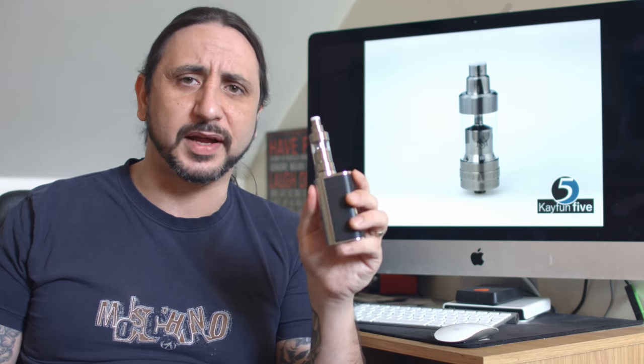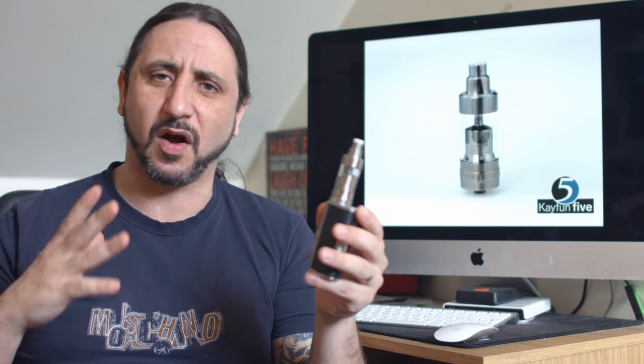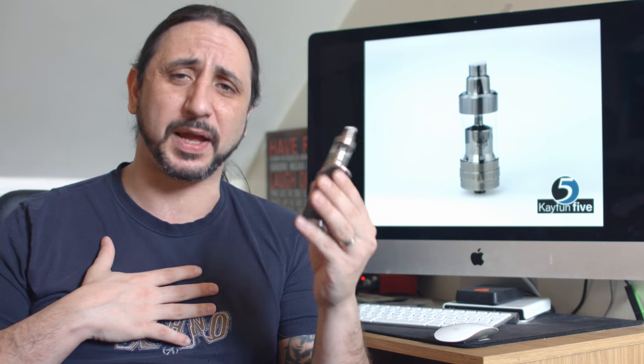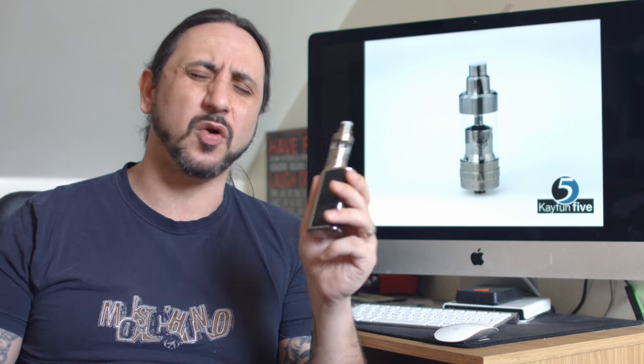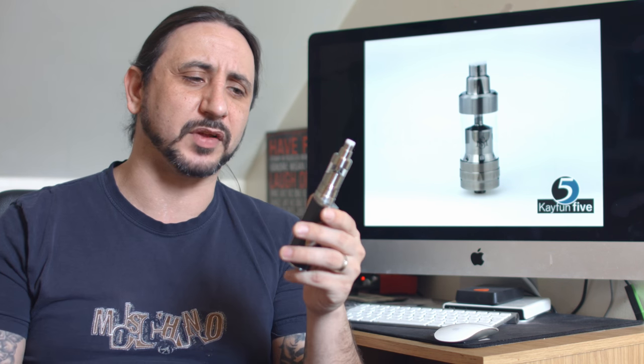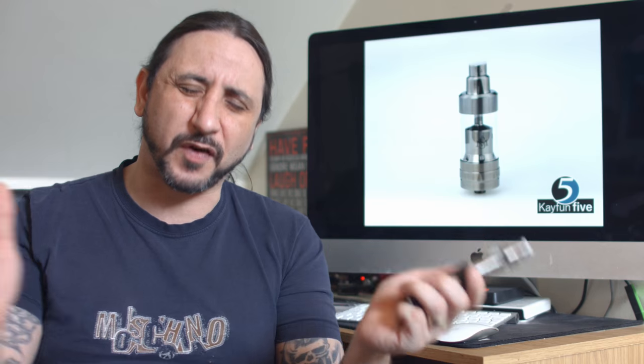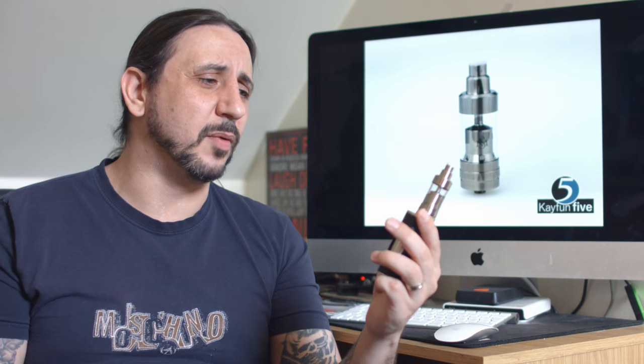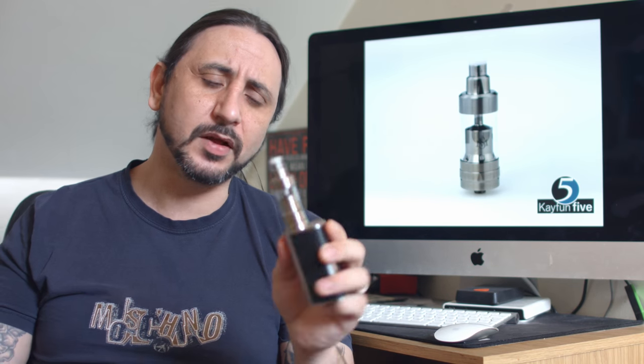The only negative I can find for me is the size of it — it's a big, big, big boy. I'm just hoping that maybe a mini kit or something to bring it down a bit. I'm not too fussed about how much juice I can carry around with me, especially when they're so easy to fill now. I just want something a little bit more discreet on top of my mods. As mods get smaller, we kind of want atties to get smaller as well.